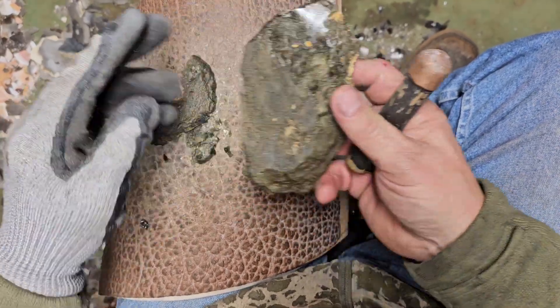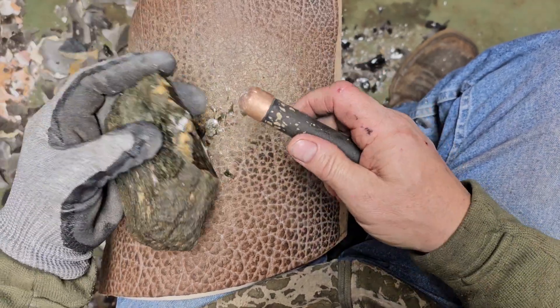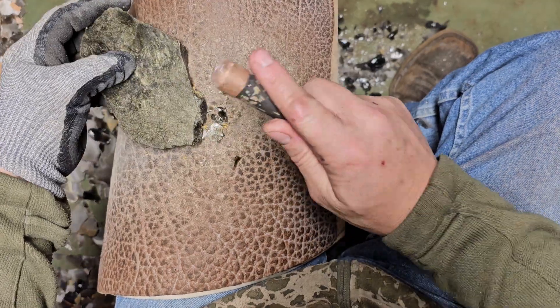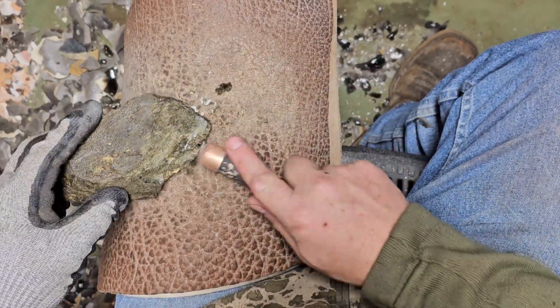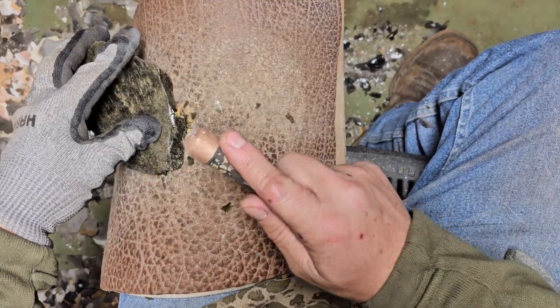Oh no, there's some rot in it — see the rock? But that's near the outside edge, so not totally unexpected.